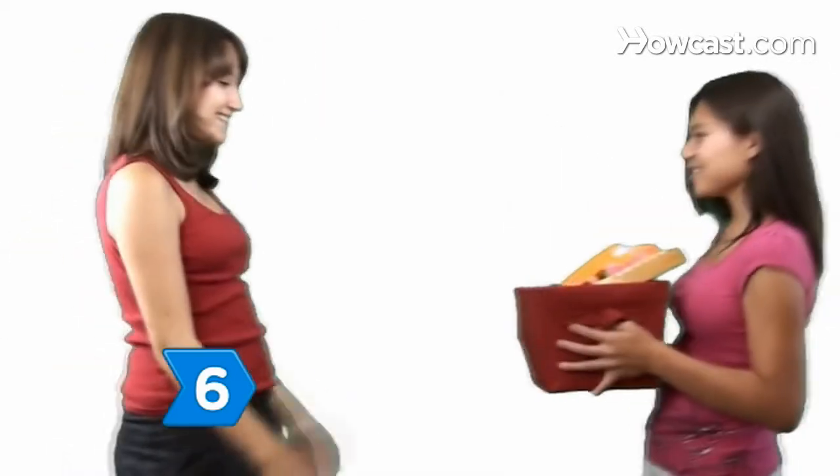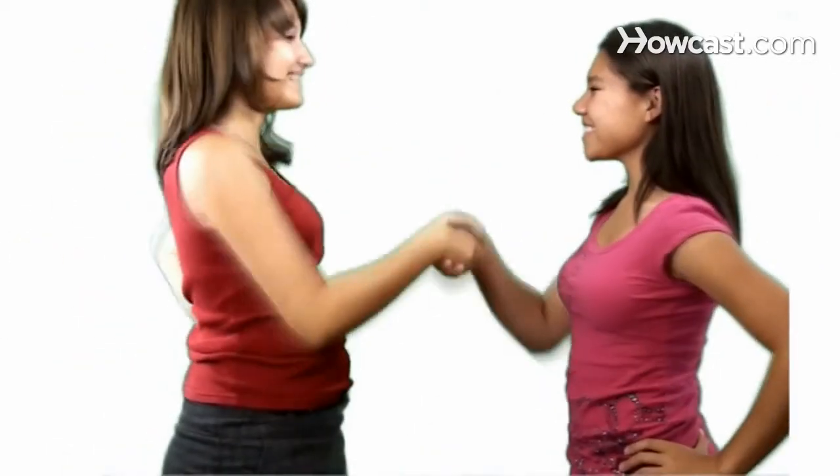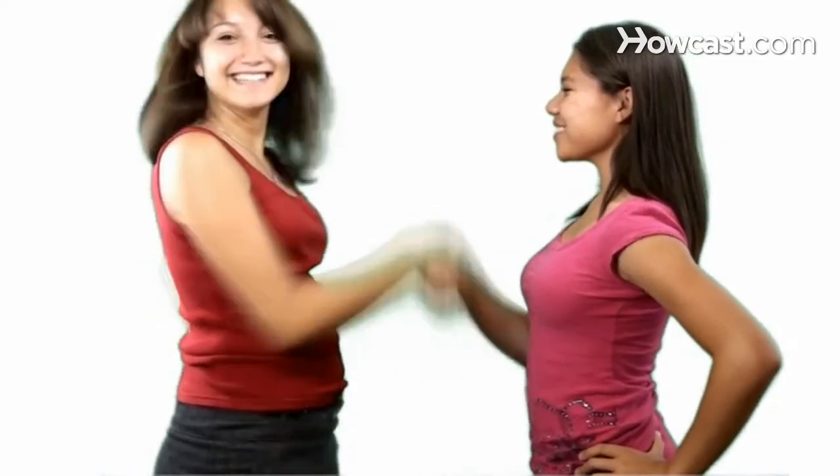Step 6. Be active in the toy distribution as a reward for all your hard work. Don't forget to have a good time and thank everyone who helped.